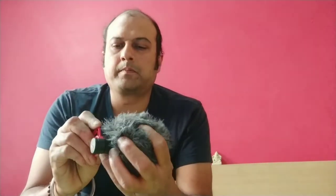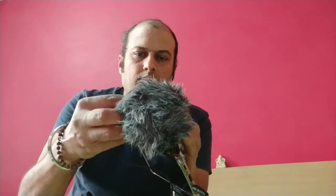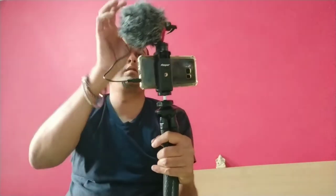I will just show how it is to be fixed. This is the connector for mobile, so I will be fixing it on top of this. So this is how the complete setup will look. Now I have fit this on my mobile phone — you can check the sound quality.